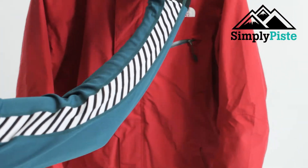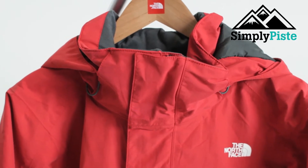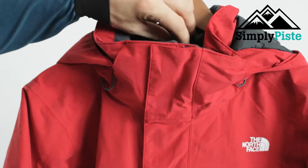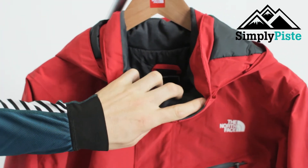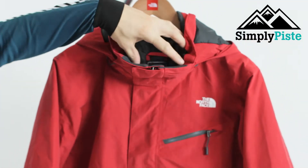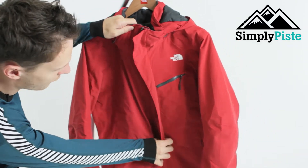The jacket has a really nice high neck to it as well, so it's going to protect you from the elements — if you get caught out in a whiteout or anything like that it'll keep you nice and warm. It's also nice and spacious, so if you like to wear a buff or anything like that when you ski, there's a nice little room in there.